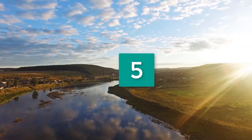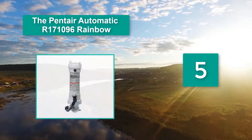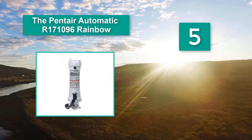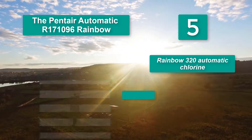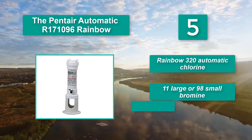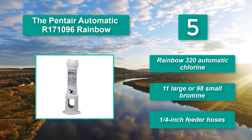Number 5: The Pentair Automatic R171096 Rainbow. Only a few people said they had problems with it leaking. The automatic feeder can hold 11 large or 98 small bromine tablets. The Rainbow 320 Automatic Chlorine Feeder accepts 1¼ inch feeder hoses.